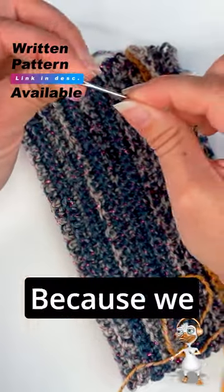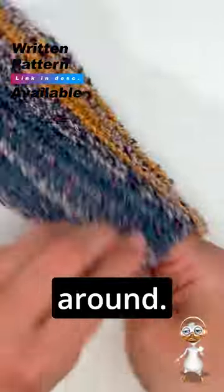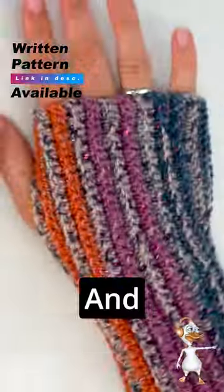Then thread your needle because we will now sew it up. Then turn it around just like this, and then you can put it on. Then make another one, and that's it!